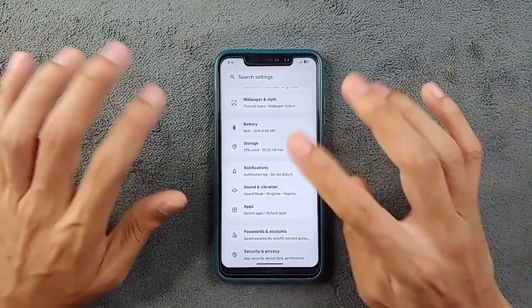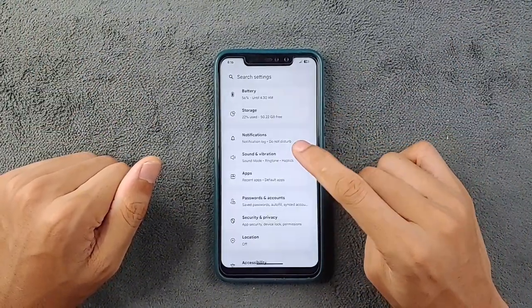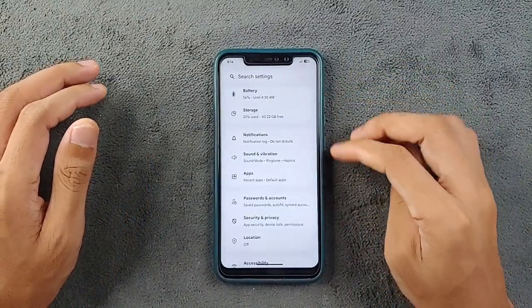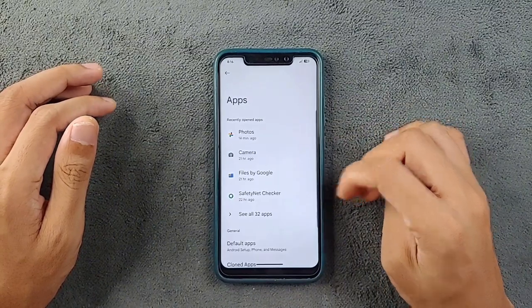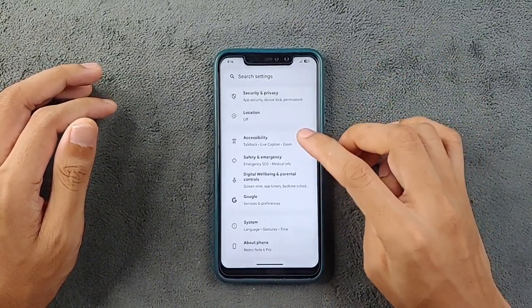Going to Storage — as you can see, 50 GB is available. I haven't installed any applications yet, maybe two or three just to check. Notifications are there. Sound and Vibration — everything is there, as you can see.